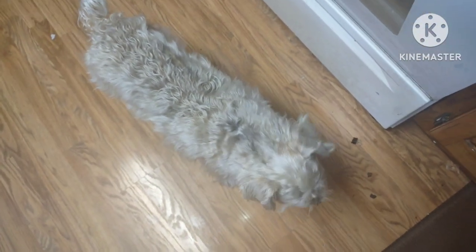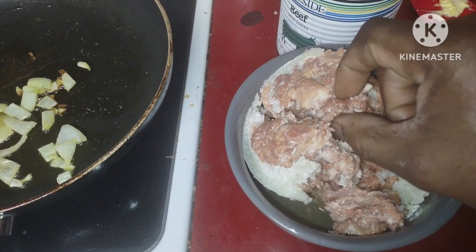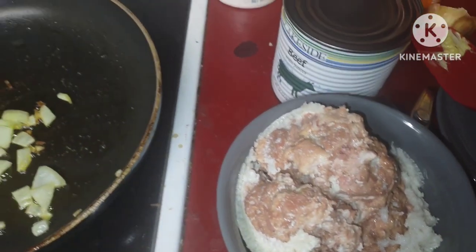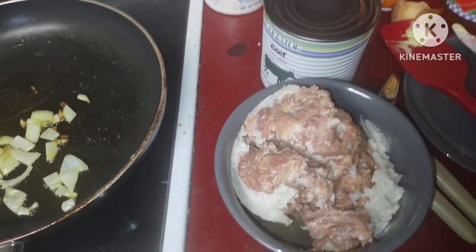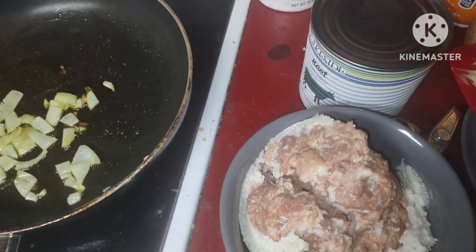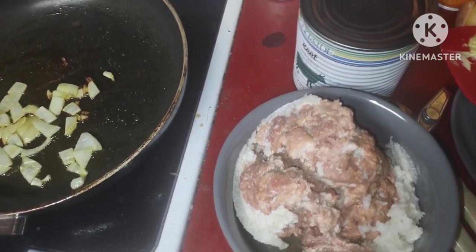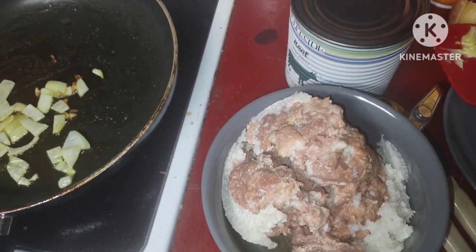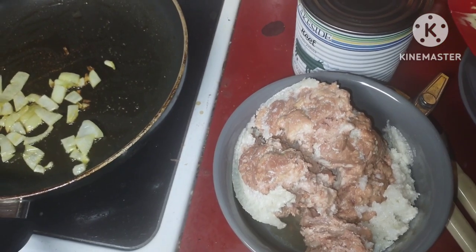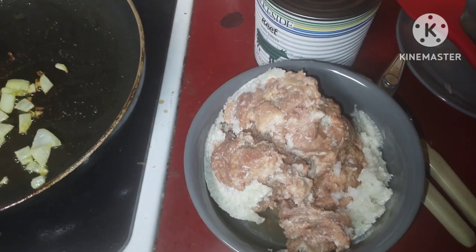That tastes pretty good — let's see if Zoe likes it. Here Zoe, look what I got. Hey, she likes it! If Zoe likes it, it means it's good — she's very picky. Wow. I can see you can definitely make like a pork barbecue sandwich or something like that. This is really good, man. This tastes as good as the beef one — actually it tastes better — and it has no can taste.